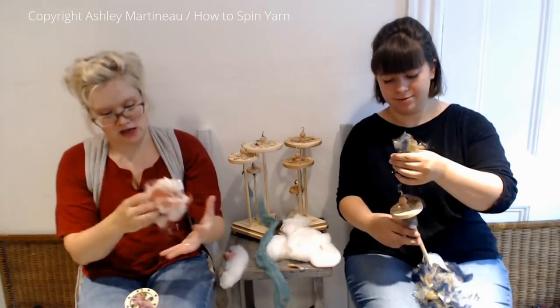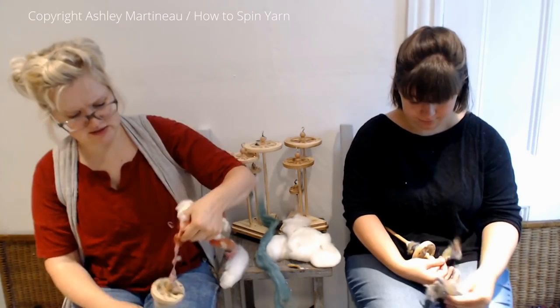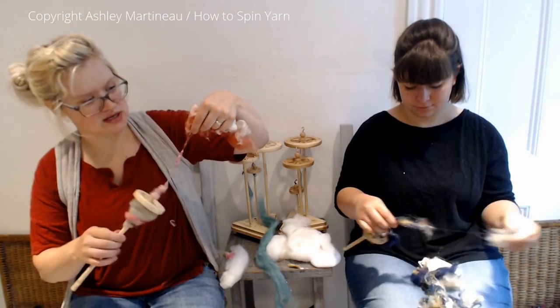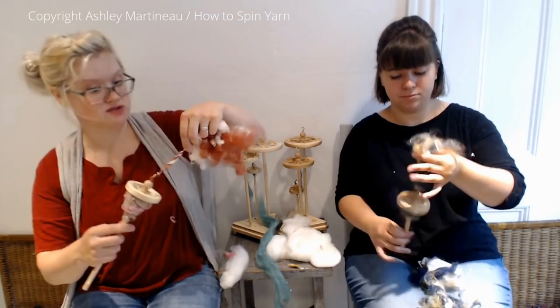I've got some silk and wool that I just turned into a cloud, and we're going to spin this into poofs. And then I think it'll be a wrap. I just want to make sure that I can repeat this consistently and get into that groove, because I do think this is more technical than the other stuff we were doing.